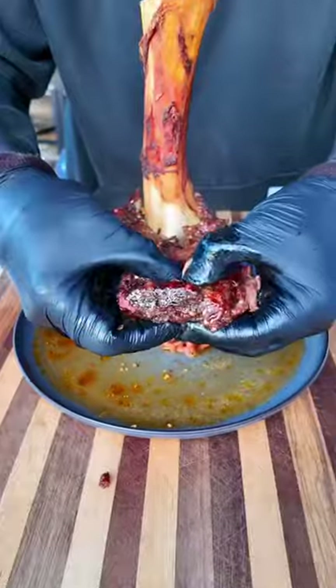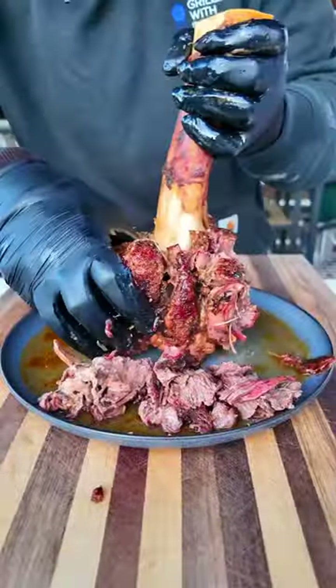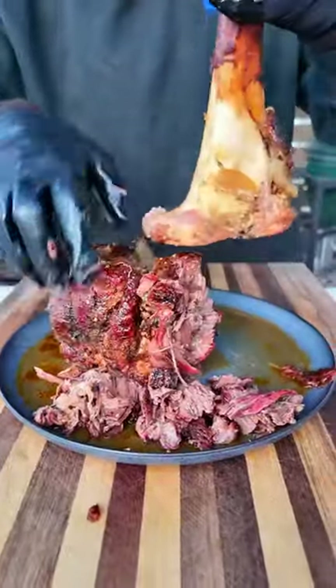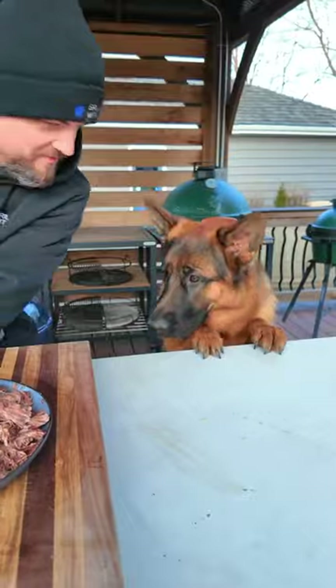Pull it out and check this thing out — it is looking and smelling absolutely killer. That meat is super tender and shreddable. Remove that bone, and some of that bone marrow that was rendered out goes right on top of our beef, and this is ready to go.